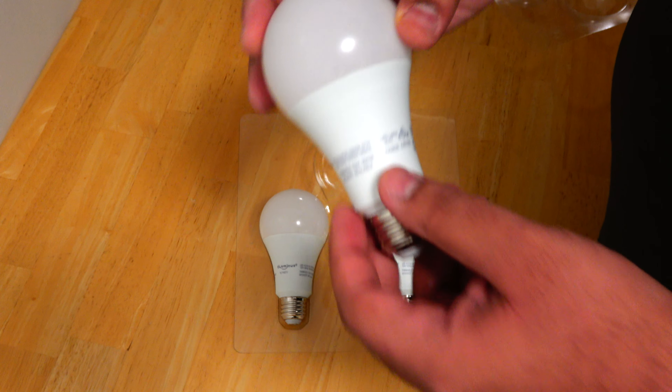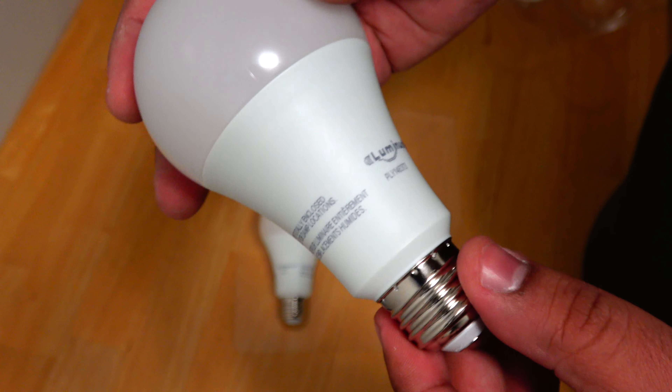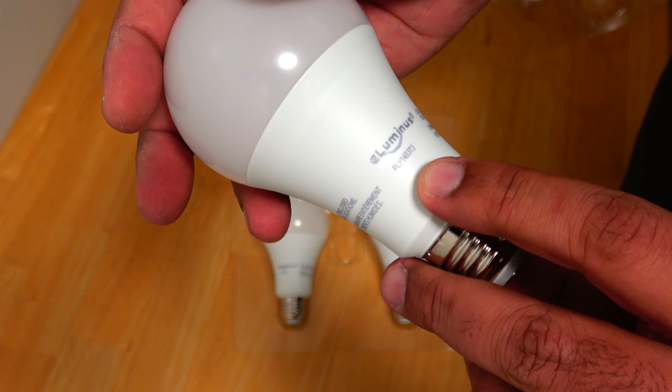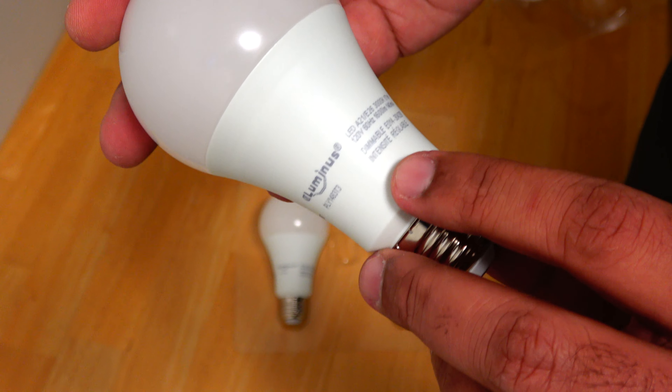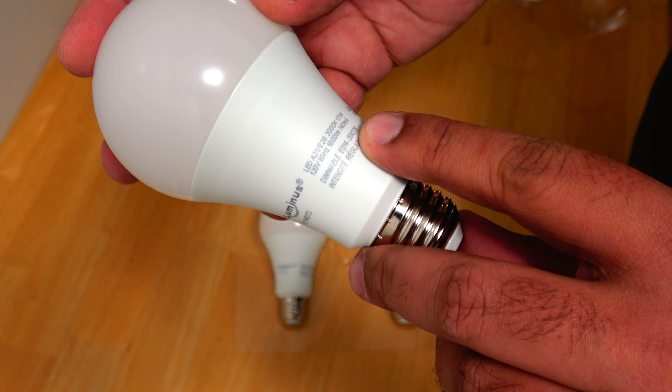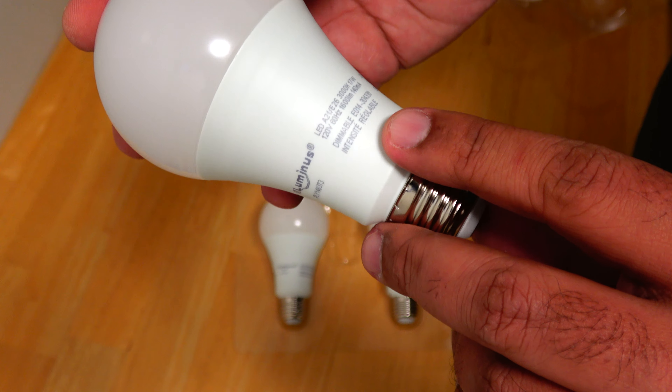Let's take a look at them. On the bulb itself there is a caution notice and then the Luminous brand, model PLY 1483 T3, the LED wattage, how much current it consumes, the rated voltage which is 120 volts, and 60 Hz frequency.